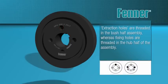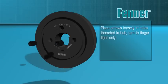Then either the two fixing grub screws for four hole bushes, or the three cap head socket screws for five hole bushes, are introduced to the fixing. The screw threads and points on grub screws, or under-head face of cap head screws, are oiled sparingly. Screws should only be finger tight at this stage.